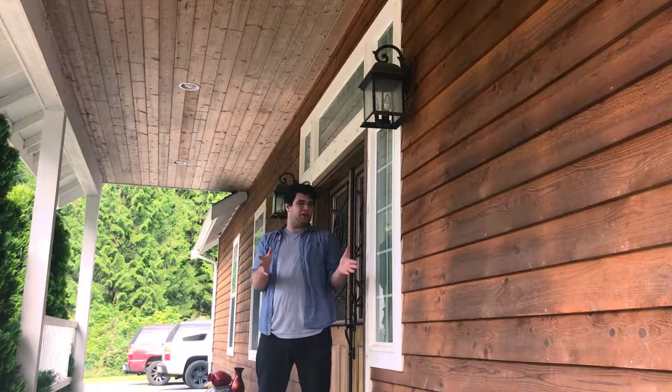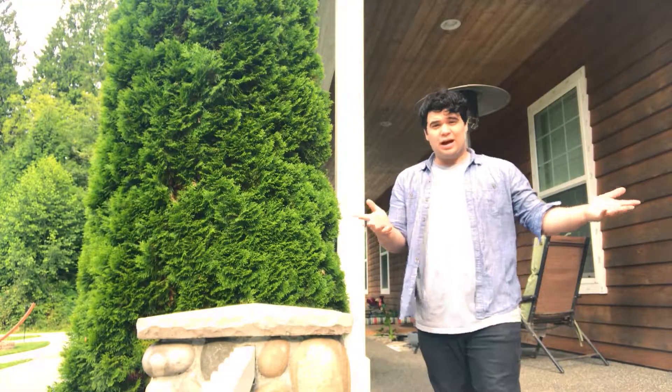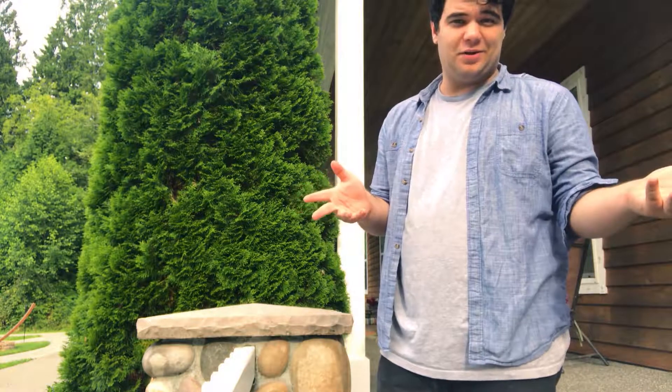Howdy there folks! Today on Wild Waves with Airsoft, we take a look at how exactly I make my videos. Let's get into it. Now, I'm a visual effects artist by trade, and so I try and put a lot of that stuff into my videos.